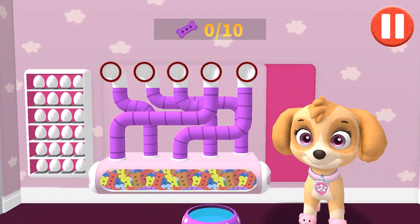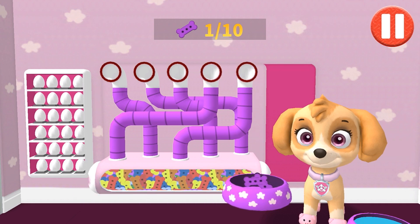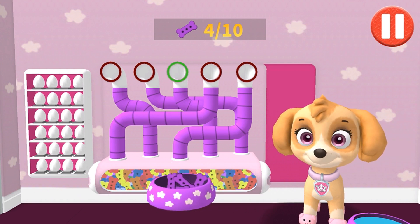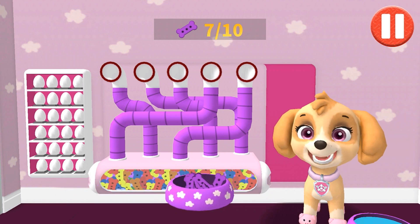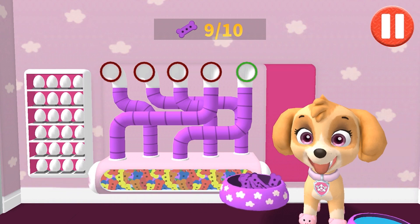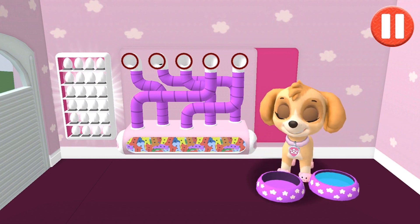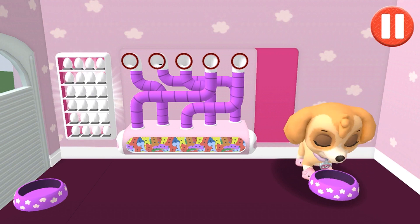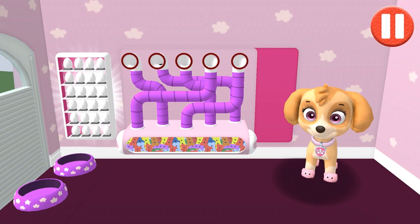A healthy breakfast will help me feel ready for the day. Use your finger to drag the dog bowl from left to right to catch the falling pup treats. The bowl is full! Time for breakfast! Ruff, ruff, delicious!